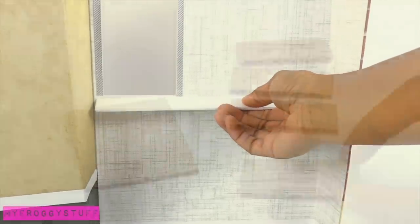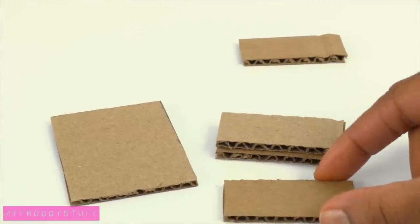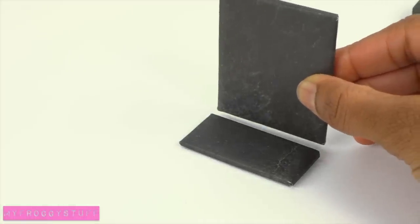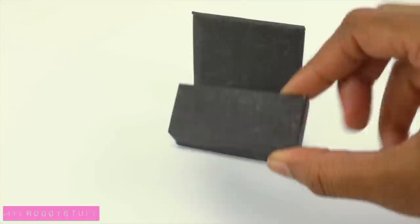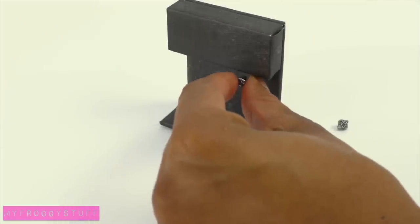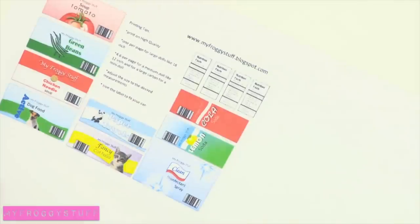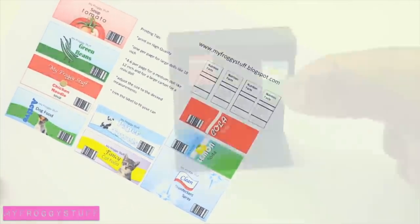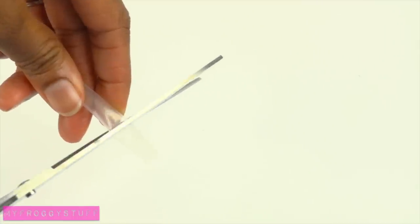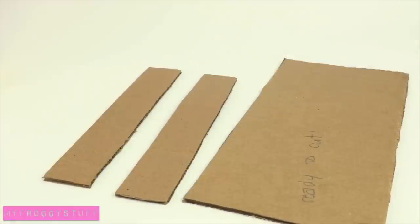Cut and cover cardboard to make a shelf for the back wall. Cut rectangles of cardboard, stack and glue a few together, cover with paper. Glue the large rectangle onto the back of the smaller one, then glue the stack of cardboard on top. Glue beads underneath. Cut out images from a newspaper, magazine, or printable labels from the blog and glue them on top. Add scrapbook paper and a cut piece of a straw for a soda dispenser.